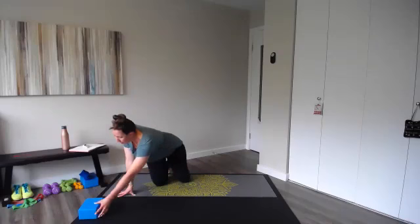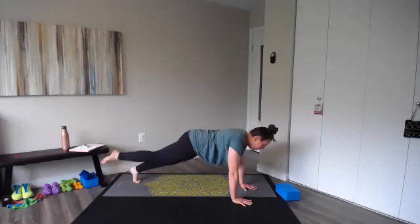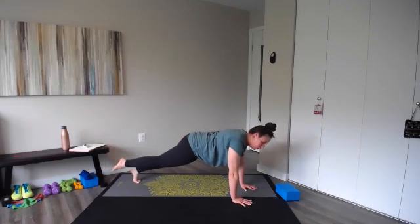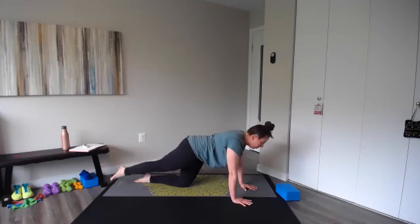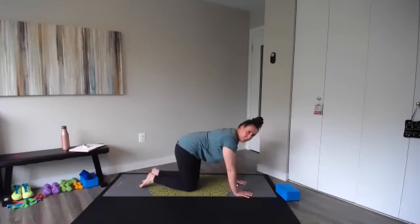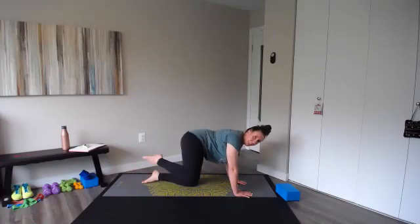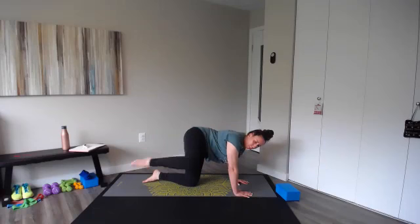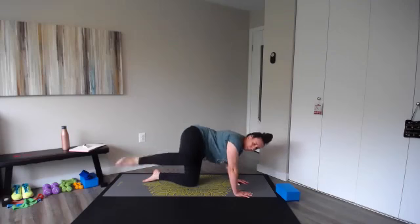Left side — plank leg lifts. Leg is nice and straight, lift up for ten and lower. Extra challenge — your toe never touches the floor. Maybe that knee is on the floor for extra support. Keep those hip bones facing the floor, head is not up or down but in the middle. Fire hydrant kicks — find that tabletop, nice and strong. Lift and kick for ten, left leg, nine, eight, seven, six — you can go a little bit slower — five, four, three, make sure you're moving through a full range, two, and one.